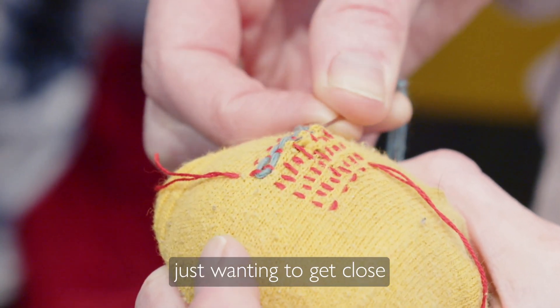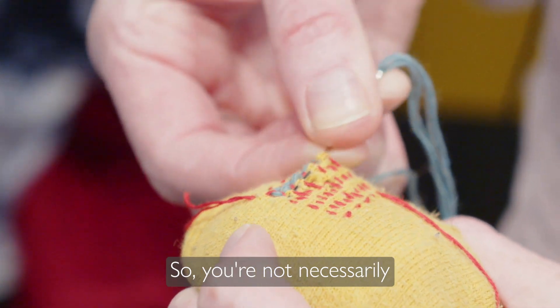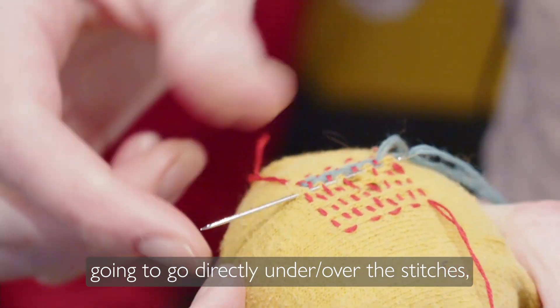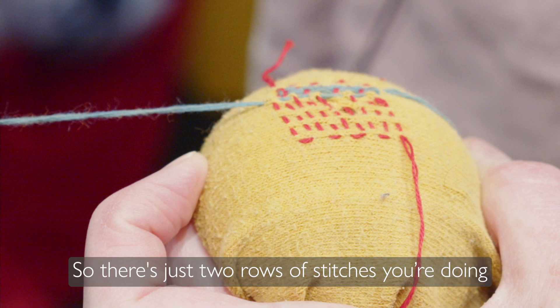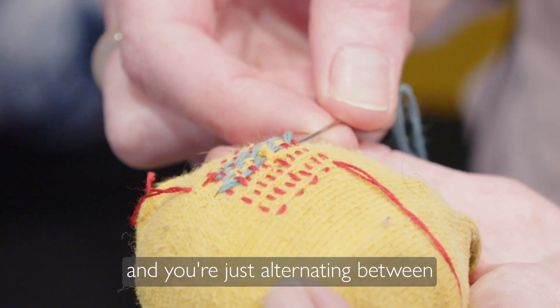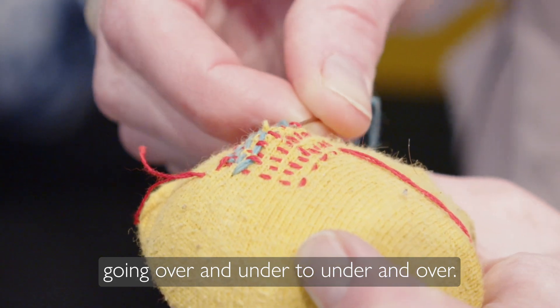At this point, you're just wanting to get close to the last line of stitches that you did. So you're not necessarily going directly under or over the stitches, but kind of going under the sock itself. There are just two rows of stitches you're doing, and you're just alternating between going over and under, to under and over.